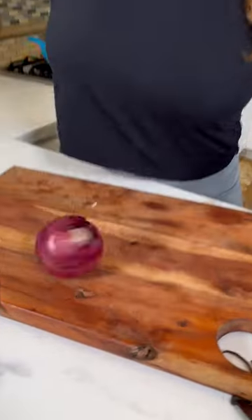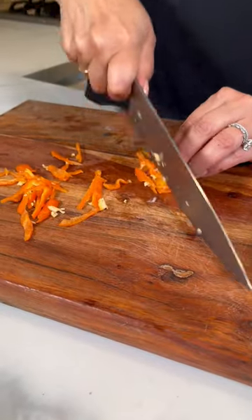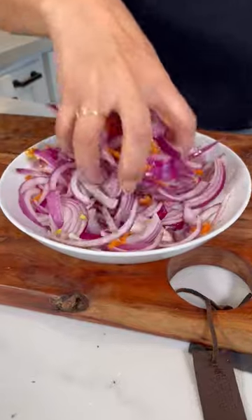Let's make an escabeche! Add habaneros to a bowl and thinly slice. Add to the onion — y yo no le quito la semilla. Limon, salt, oregano, and you mix.